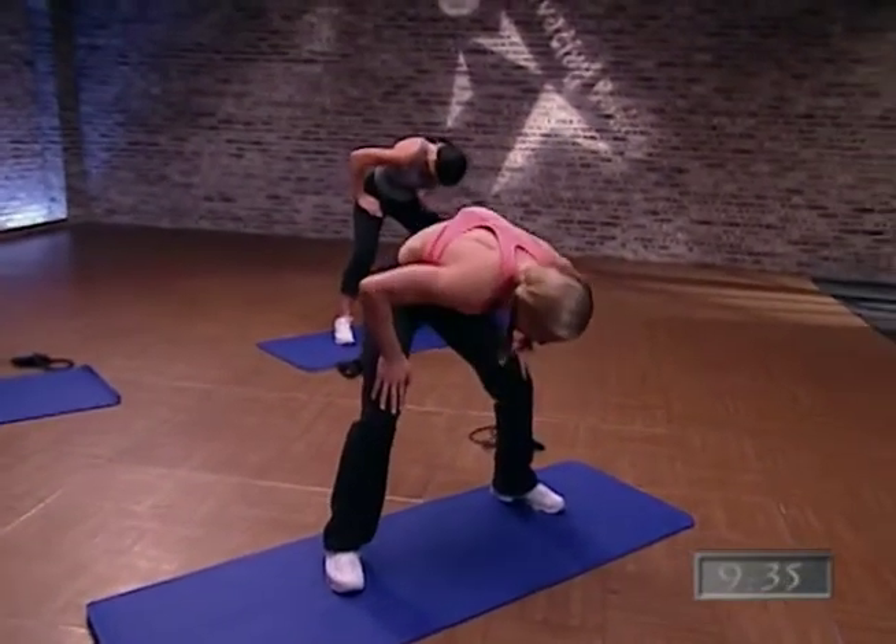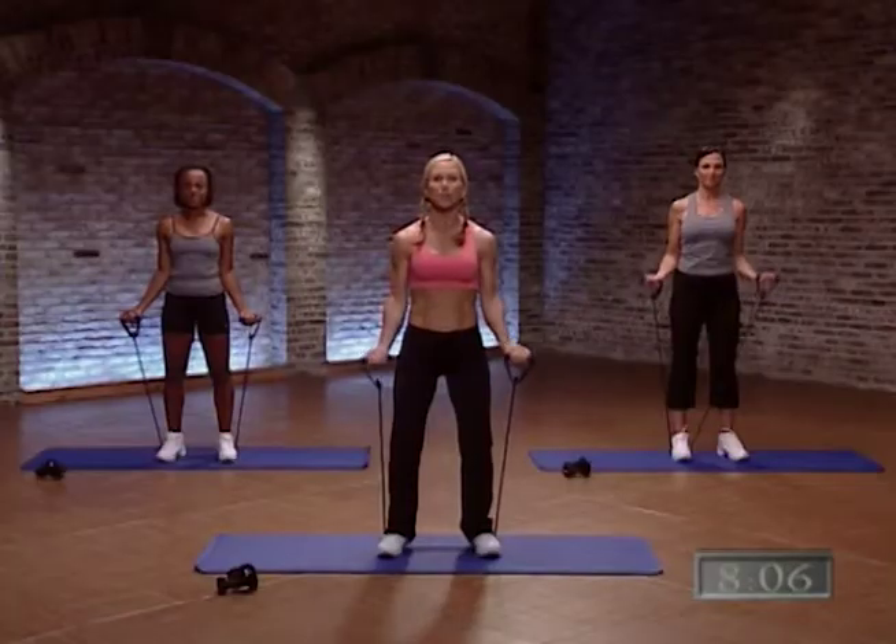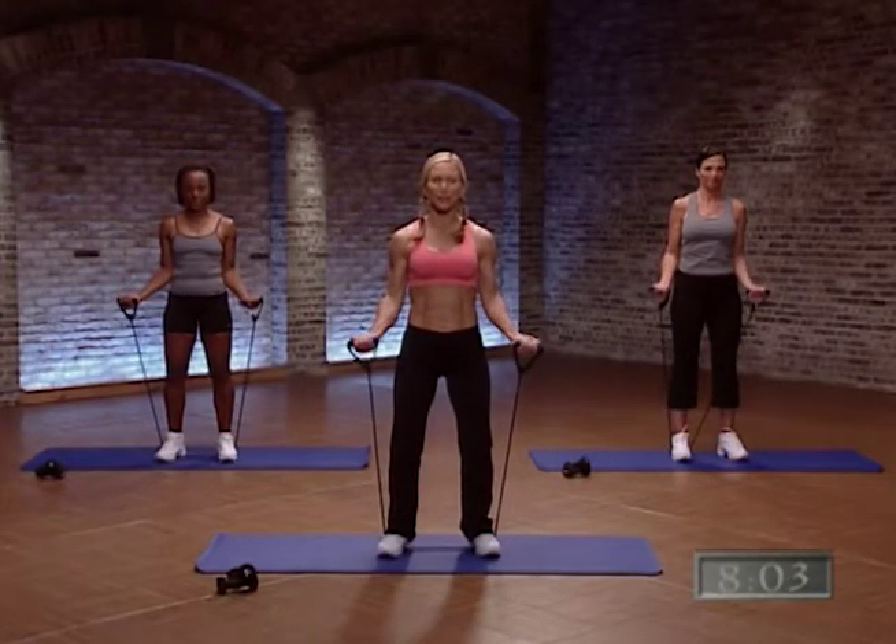Beautiful. We're waking up that spine. Do it again. Up for two — one, two. And lower. Beautiful.